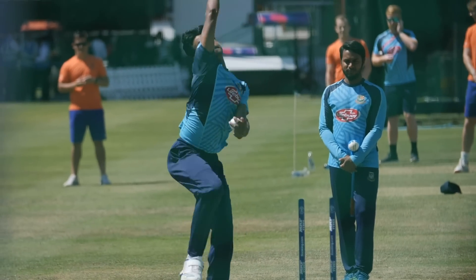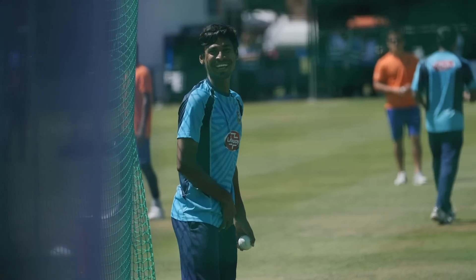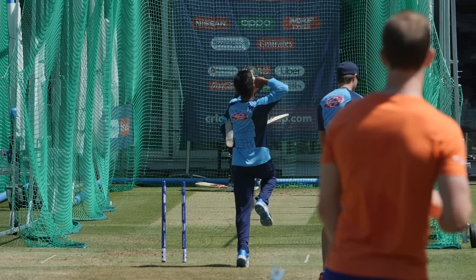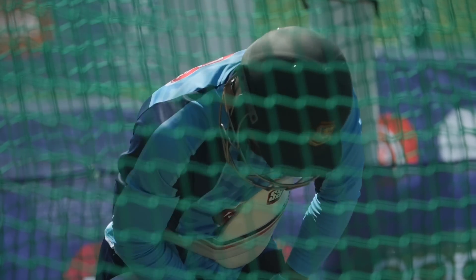Nothing dead rubber about that practice session from Bangladesh — they were very, very good and keyed up for this all-important duel. There is pride to play for — the usual cliché — and prize money as well. If you end up as number five you get a chunk of money, but more importantly you're playing for your fans, playing for the gallery, letting the world know how good you are against Pakistan, against all sides in this World Cup. Bangladesh have been so impressive.